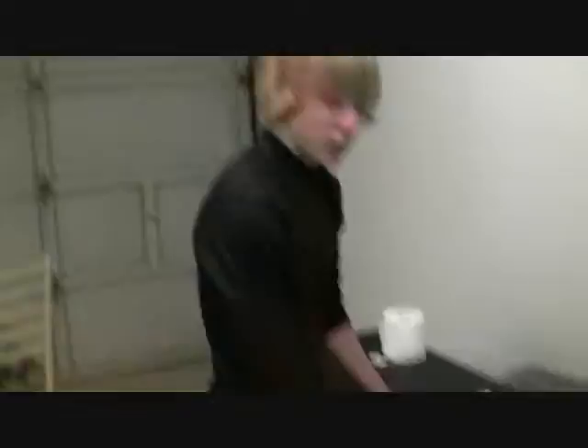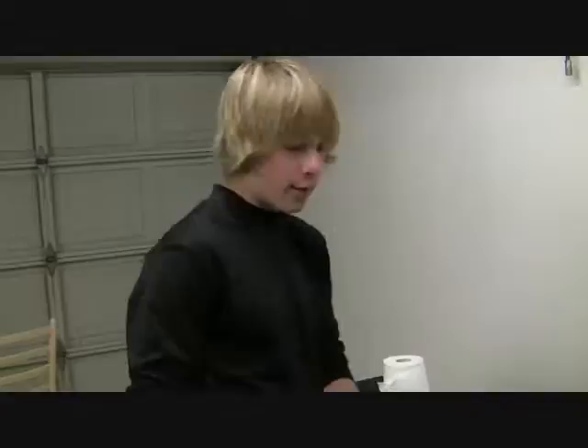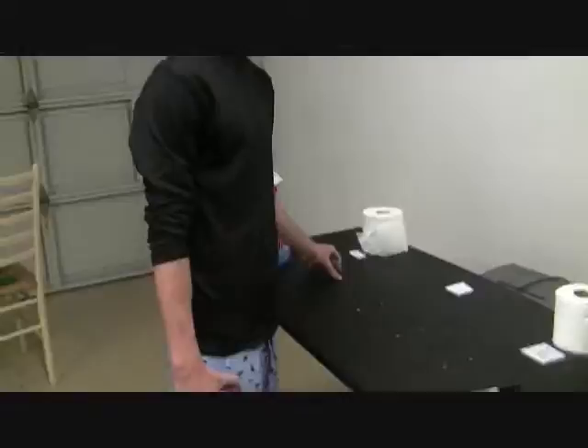I'm in my pajamas because it's pretty late. So we're going to be testing this by getting Windex, spraying a squirt right here and a squirt right here. Then we're going to get a little toilet paper and put this weight on it and drag it. And whichever has more debris left over is the one that's less durable — but we want the more durable one.